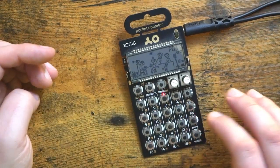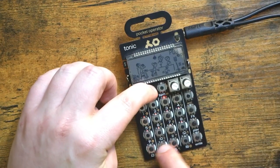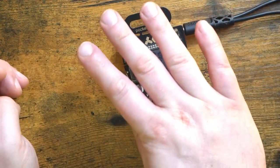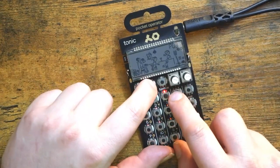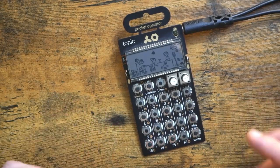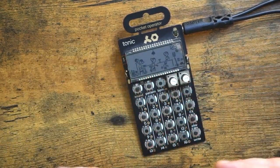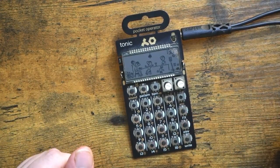Now we still have our third pattern here, which, if I wanted fills for that, I have the entire fourth row for four more unique fills for pattern three. And again, in this case, that also leaves us with pattern four blank for an intro or an outro pattern, or to be left blank for easier use of cutting off the pattern when we're done recording it. If you can't tell, I really, really like this organizational system.